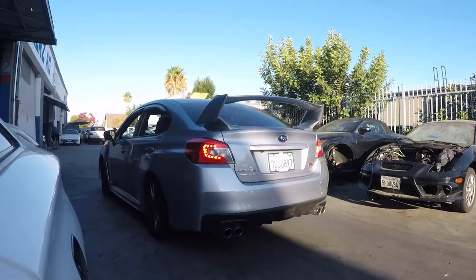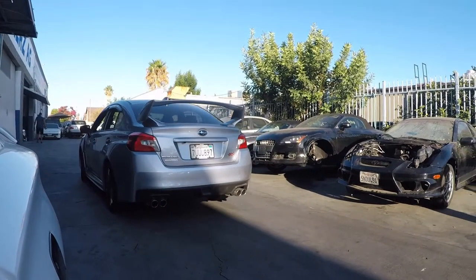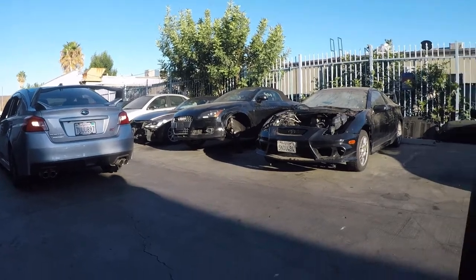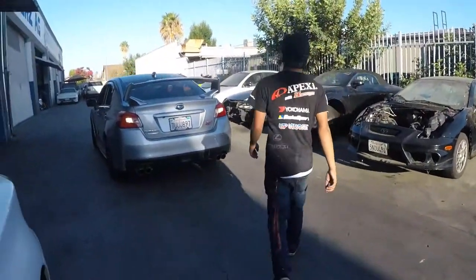My cousin showing off his STI — thinks he's all cool. Laters. Alright, laters bro.